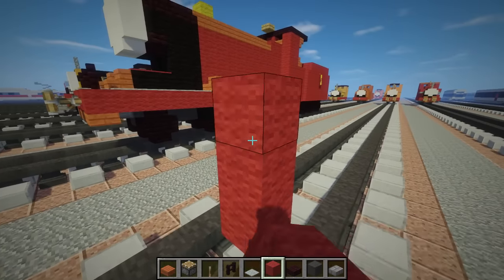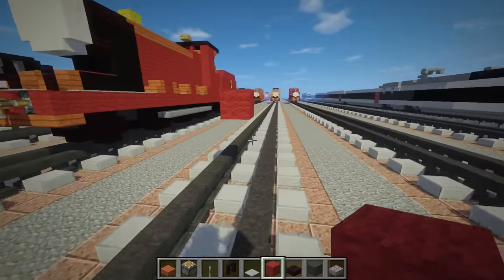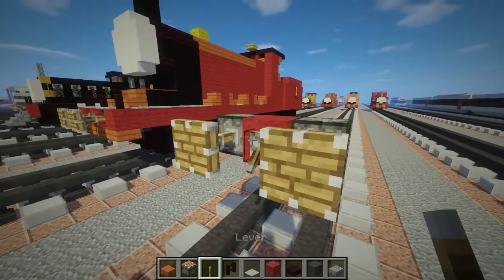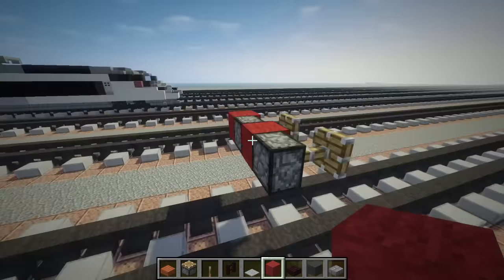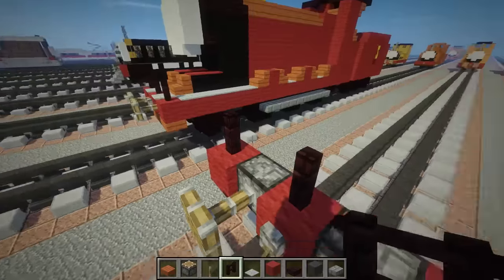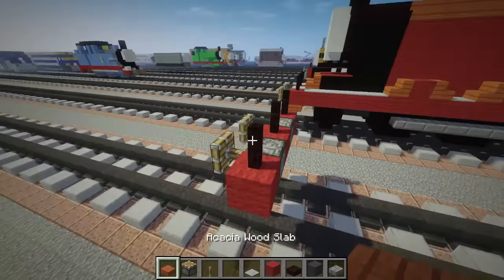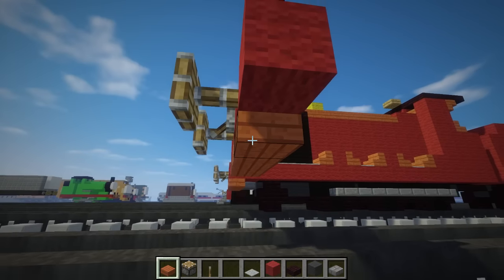The first thing you want to do is place a red wool in the middle of the tracks, about three blocks up. On either side you want to have pistons in the middle, lever down, pistons come out and these will be the buffers. Add red wool to the sides to finish it, then put a brick fence on all of the red wool. Let's also add some acacia slabs down here.